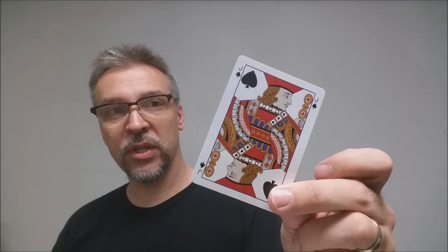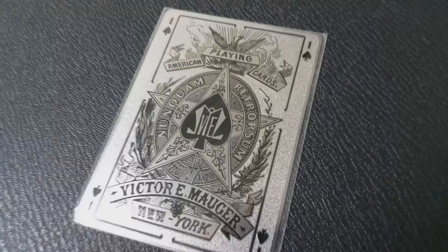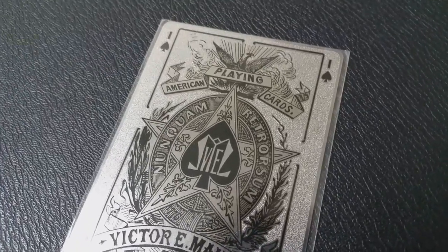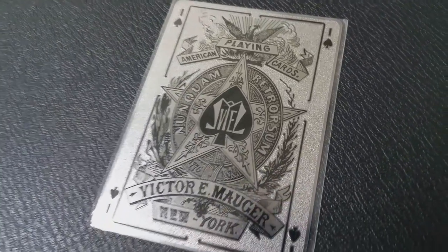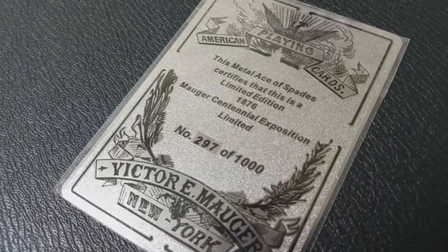Also with this deck you'll get a description card that tells you a little bit about the restoration project. These cards are quadruplet, which means the pips and indices are in all four corners. Because this is a restoration project, the pips, indices, and court cards all have the original vintage look. Another part of the project that wasn't a recreation but was a new item was this metal Ace of Spades. On the back there's your number — what it was in the series — mine is 297 out of 1,000. This was a nice little addition for all of the backers.